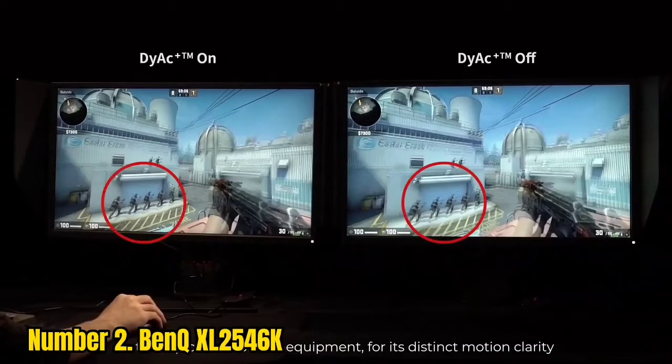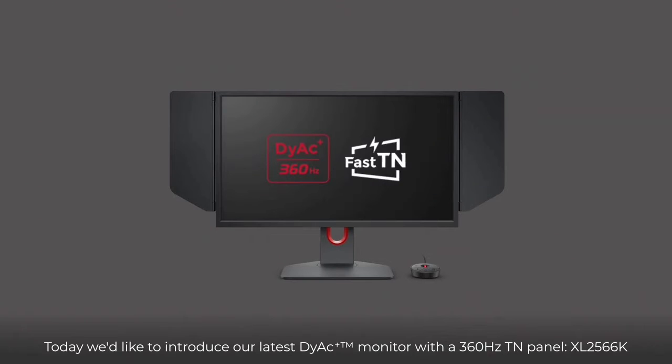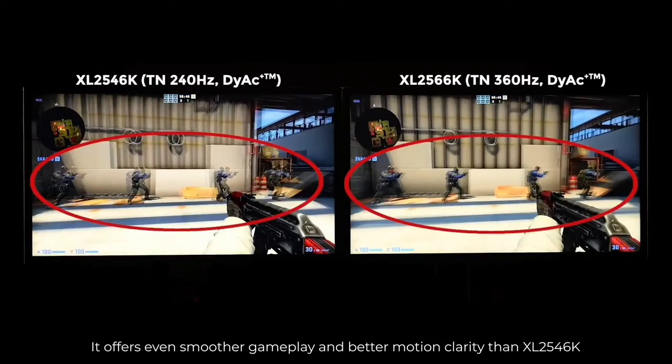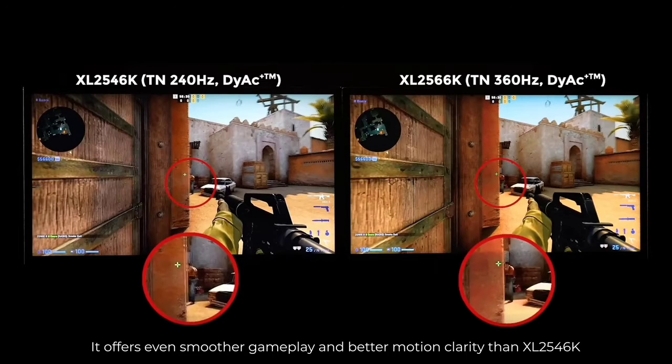So why is the XL2546K almost double the price of the Dell S2522HG? Well, it's mainly due to its exclusive gaming features — most importantly, the DyAc+ (Dynamic Accuracy Plus) backlight strobing technology. This motion blur reduction implementation is much better than that of most monitors.